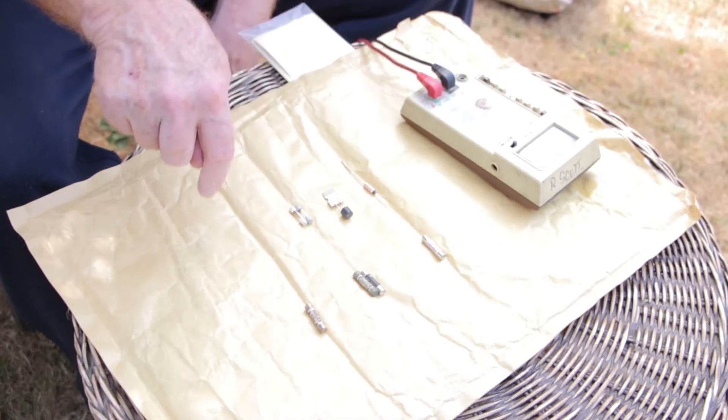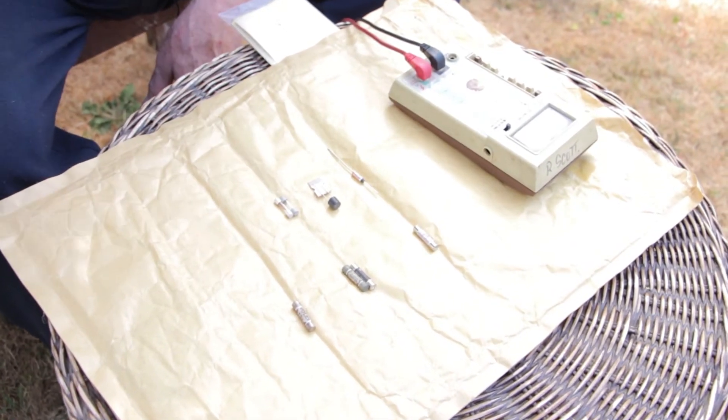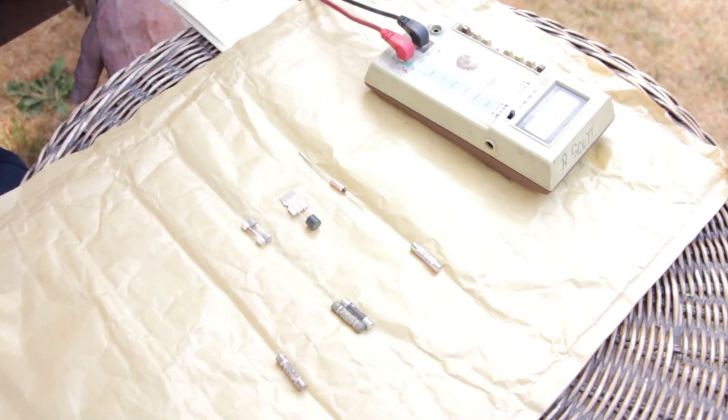Those are the range of fuses you would find in your home environment. You test them with a meter on continuity on the low range — they should all read a short circuit, zero, or very very low resistance.